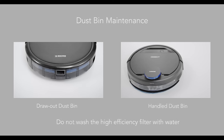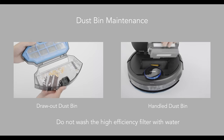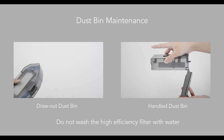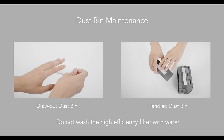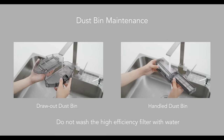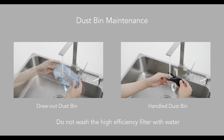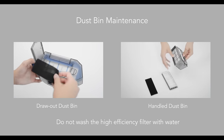Please maintain the accessories according to their types. After every use, please clean the dustbin. Pull the dustbin out of the robot and empty it. Remove the high-efficiency filter and gently clean it once per week. Rinse the dustbin and sponge filter under running water, then dry them before reinstalling.